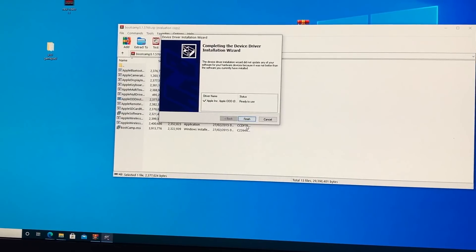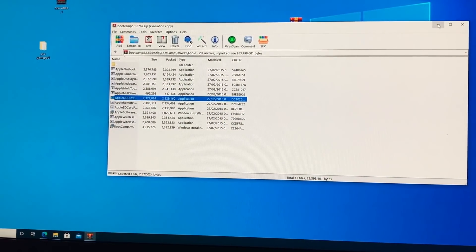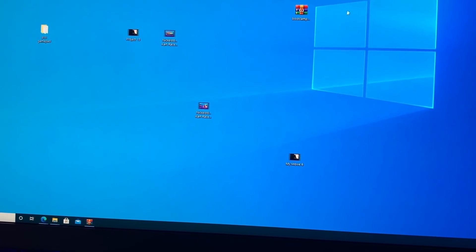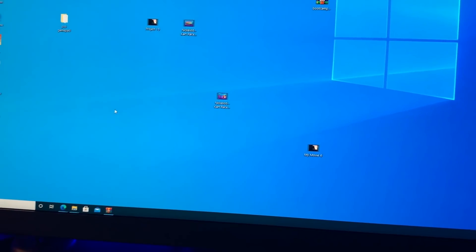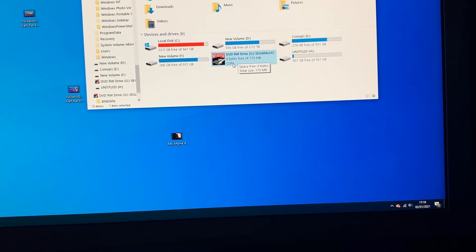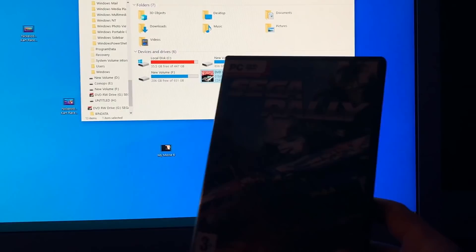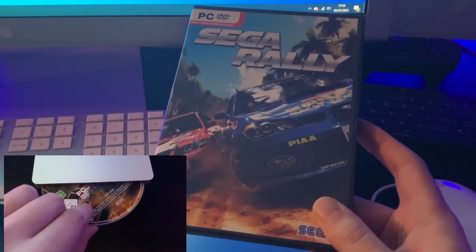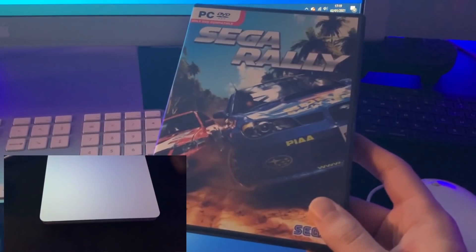It says this is ready — done, finished! That is how you get your Apple SuperDrive working on your Windows 10 computer. Now I'm going to install a game called Sega Rally, which was available for Xbox 360, PlayStation 3, and the PSP.